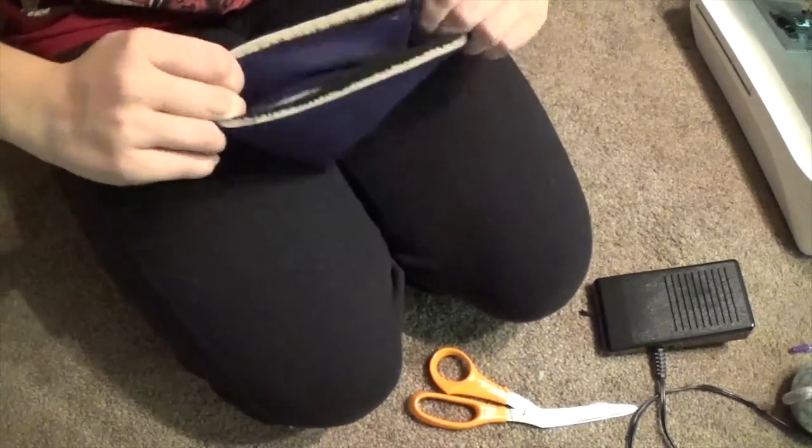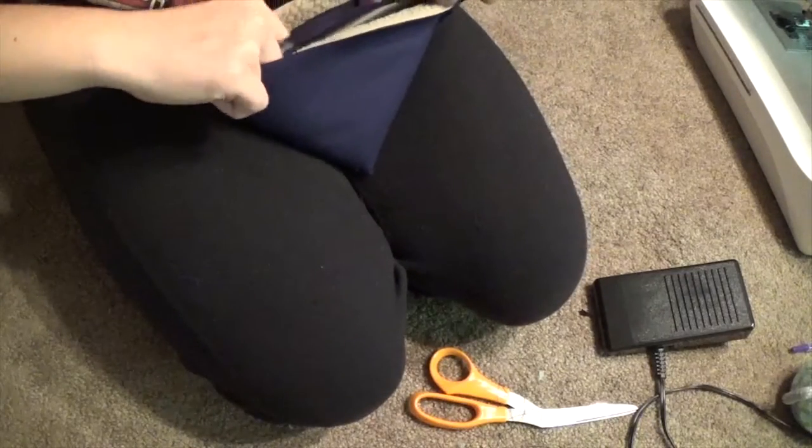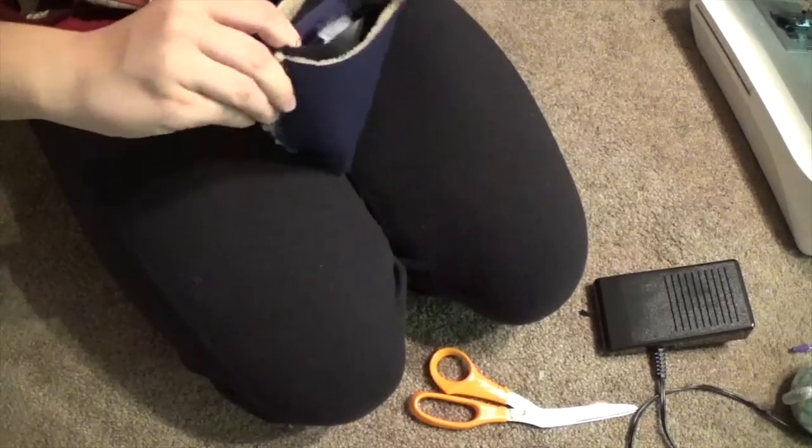This was kind of challenging with the fluff inside. My machine had a hard time with it, so hand sewing is definitely a valid option if you can't fit this monstrosity under your little presser foot.